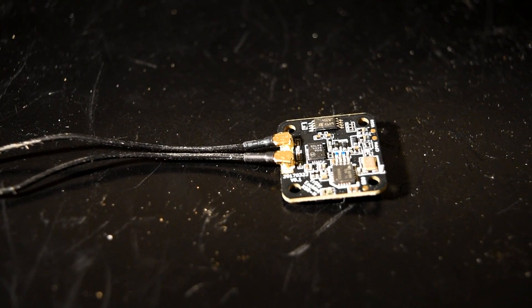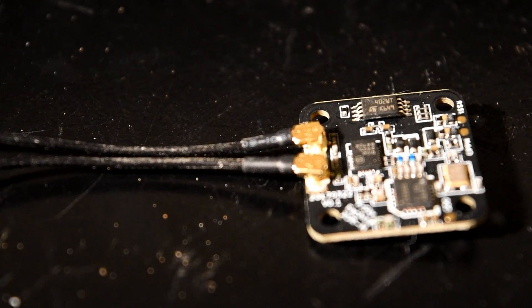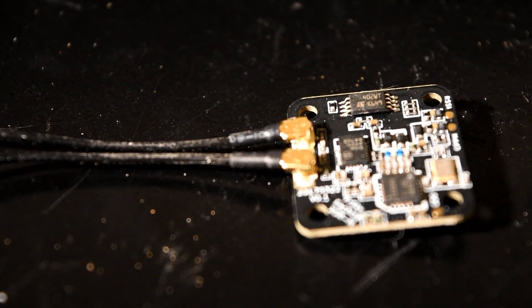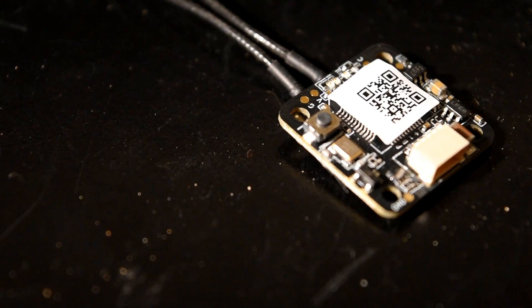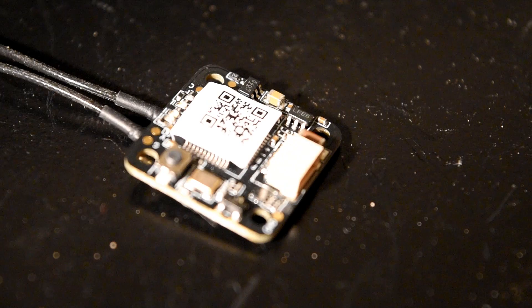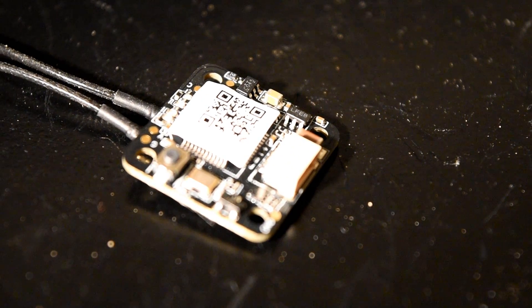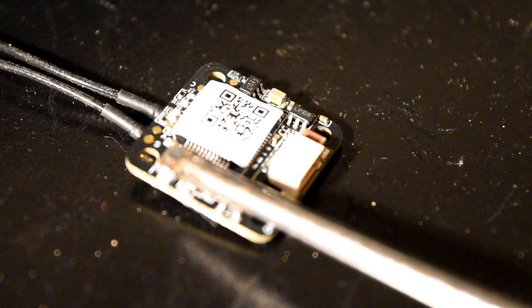The receiver has a dual antenna with APEX connector for easily changing the antenna in case of damage. It also has a smart port connection and telemetry output. On top we can see also the bind button.